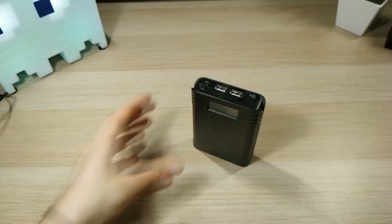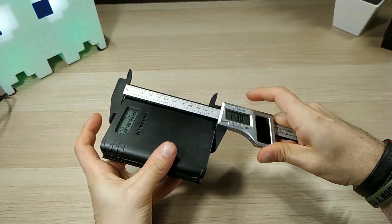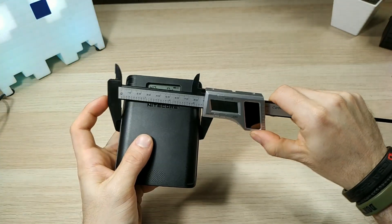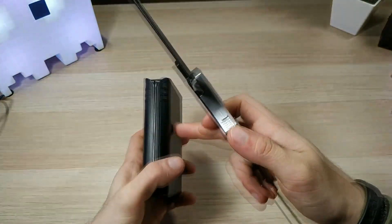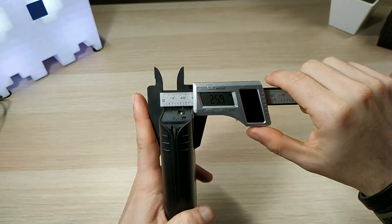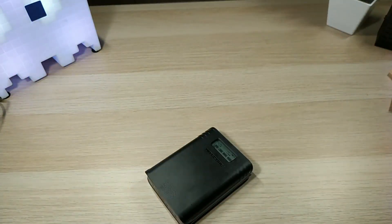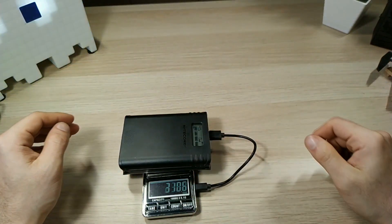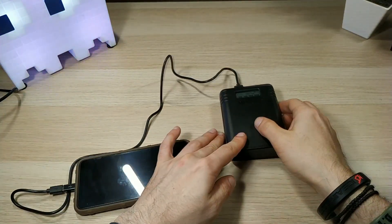Let's check the dimensions of the F4. It's 11.3 centimeters in height, 8.5 centimeters in width, and about 2.5 to 2.6 centimeters thick. With four batteries inside it weighs 316 grams.